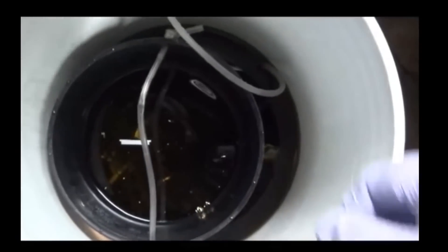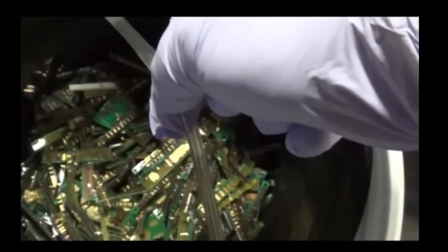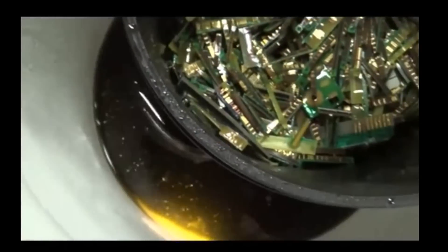Now, there are a lot of other videos out there telling you how to mechanically recover gold off these items by abrading it away. Well, the bad news for all these people — including the chemical methods guys — is that on most electronics that gold layer is less than one micron thick, and that is less than one one-hundredth of a millimetre.